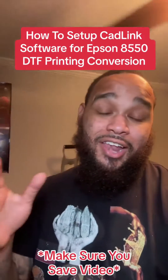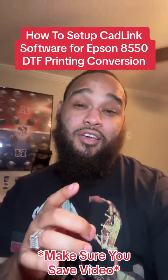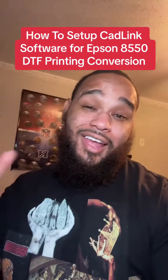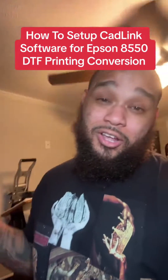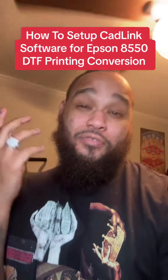I know the word convert scares a lot of y'all when it comes to changing that Epson 8550 to a DTF printer. So I'm going to do y'all a favor — I'm actually going to show y'all how to do the entire setup on the computer for completely free, and I'm going to do it within 10 minutes.